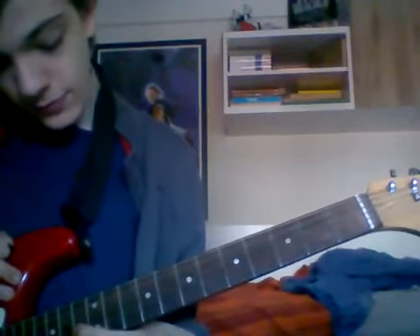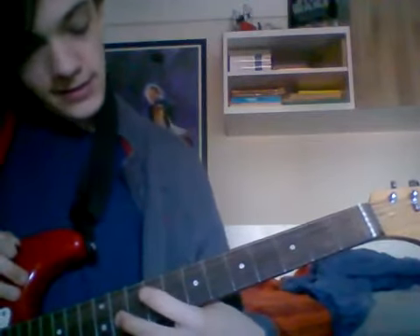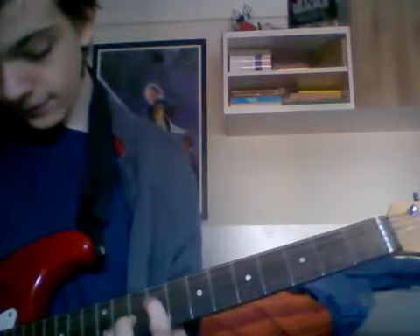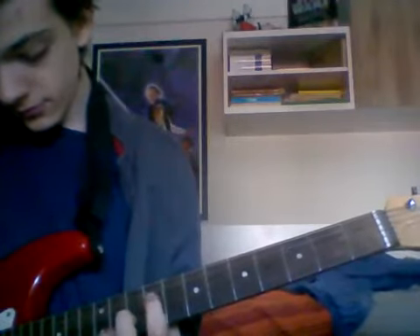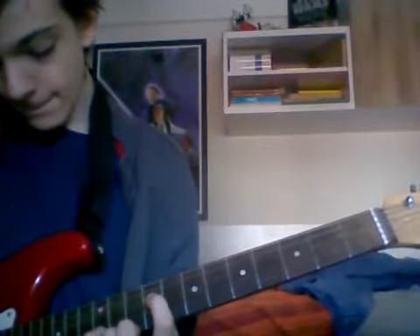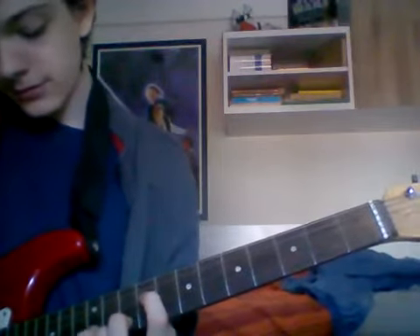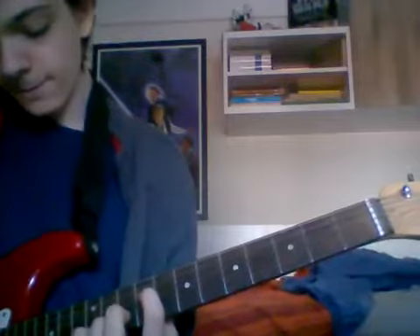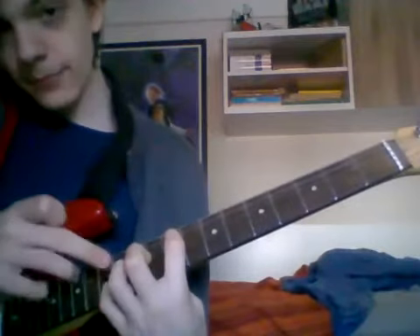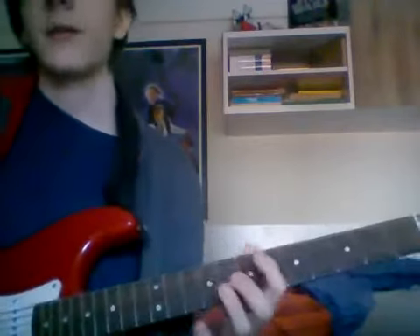Because this string is one fret lower, if you're on the G string and you want to go exactly one octave higher, you move up two strings and then three frets — instead of two. Cool! You learn something new every day, I guess.